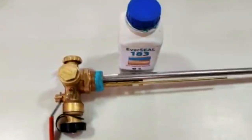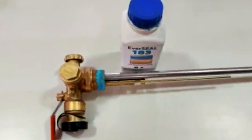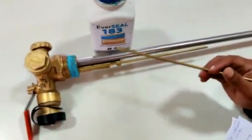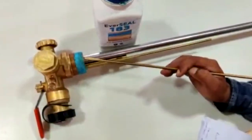Before mounting the combo valve on the cylinder, apply thread sealant. The recommended thread sealant for the combo valve is Everseal 183. Apply a uniform coating of Everseal 183 and let the valve dry for 24 hours for proper curing.